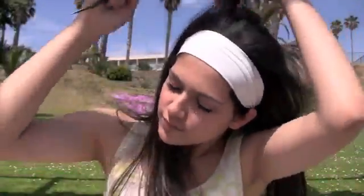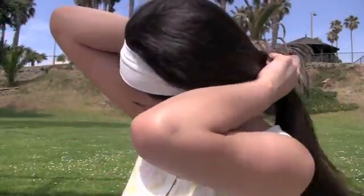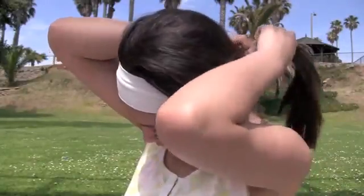Brush out the pieces so that there's no pokiness or messiness — just brush it out a little bit. Then gather all of your hair to the back of your head and secure it into a very loose ponytail. Make sure that you place the band a little bit lower than you normally would, because you want it to be very, very loose.